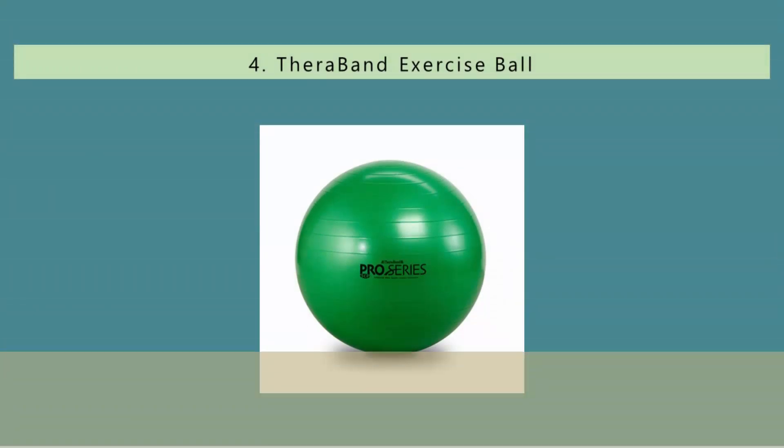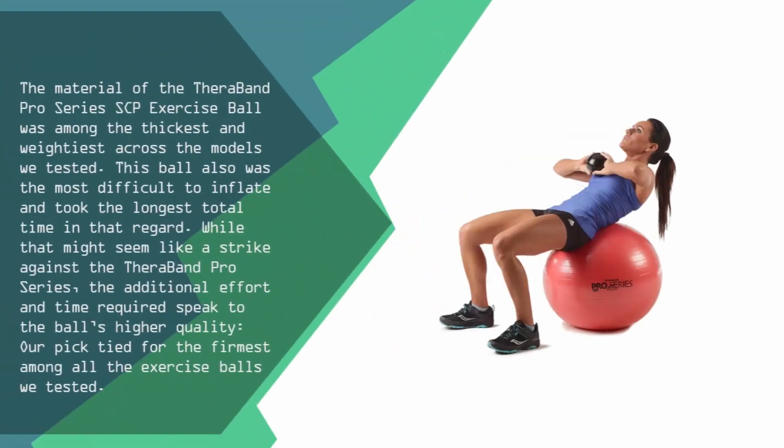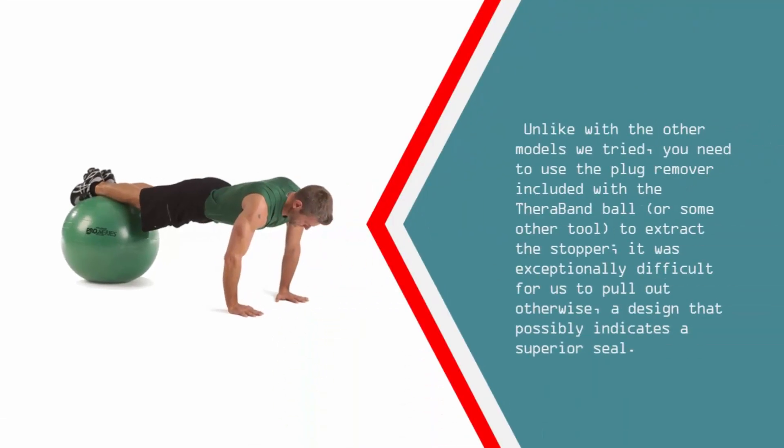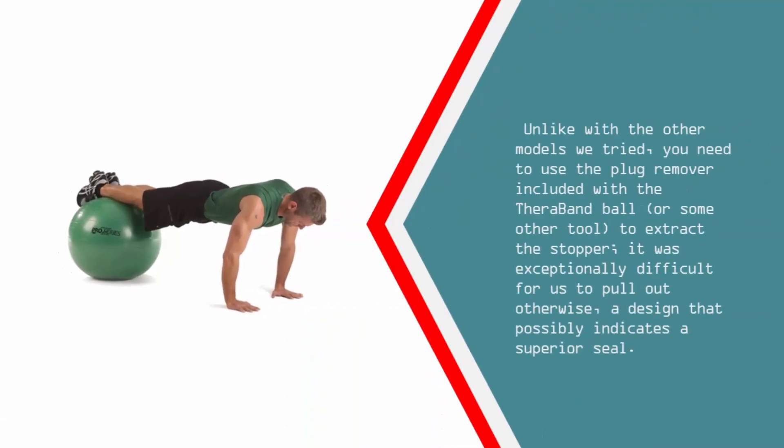At number 4: the material of the TheraBand Pro Series SCP exercise ball was among the thickest and weightiest across the models we tested. This ball was also the most difficult to inflate and took the longest total time in that regard. While that might seem like a strike against the TheraBand Pro Series, the additional effort and time required speak to the ball's higher quality. Our pick tied for the firmest among all the exercise balls we tested. Unlike with the other models, you need to use the plug remover included with the TheraBand ball or some other tool to extract the stopper — it was exceptionally difficult to pull out otherwise, a design that possibly indicates a superior seal.